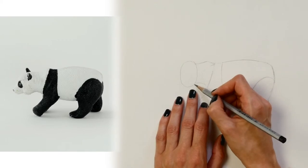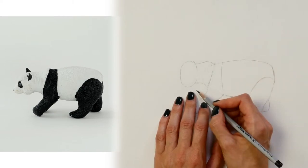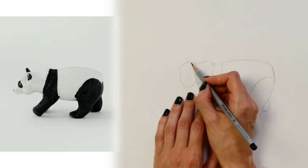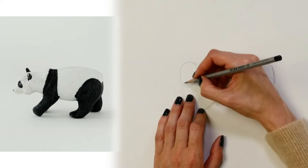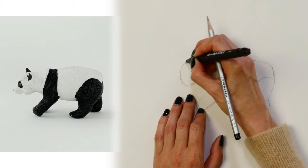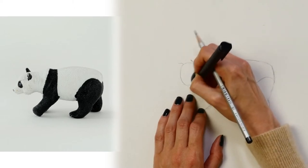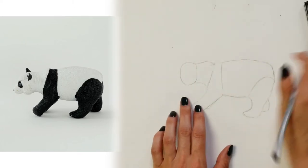Once I have the line on the page, I'm going to look back at the object, and that helps me see: is that proportion correct, does it need to be a little bit smaller or a little bit larger? I think it actually needs to be a little bit smaller here, so I'm going to make those corrections. Then I'm going to erase my incorrect line — so that first line was really my helper line, not just the wrong line.